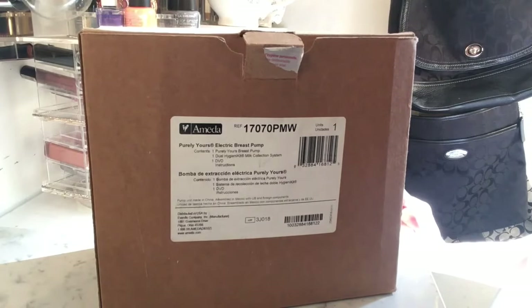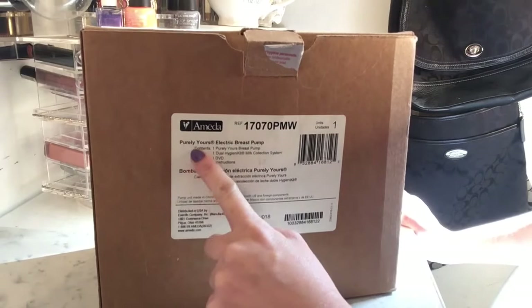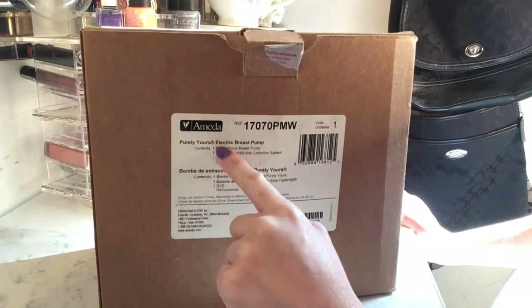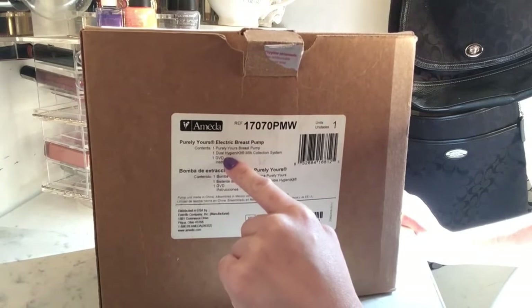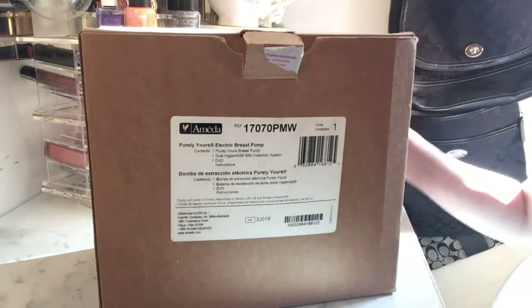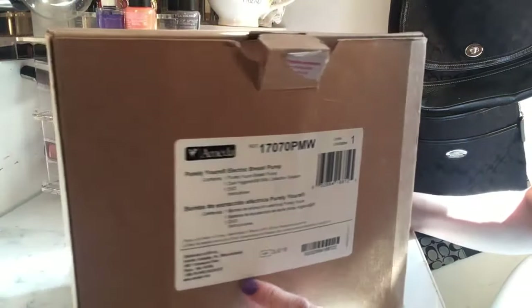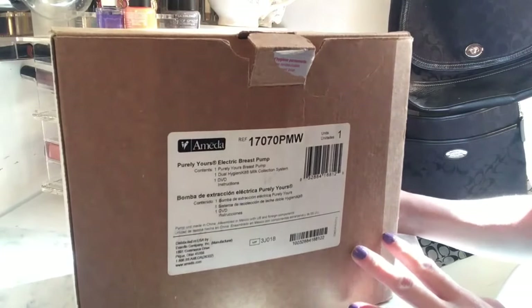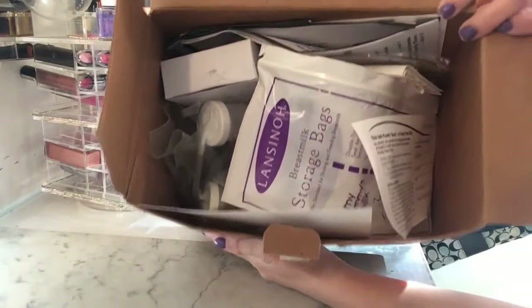Hello and welcome to my channel. Today we're going to be talking about the Ameda breast pump — specifically the Purely Yours electric breast pump. The contents include the Purely Yours breast pump, a personal hygiene kit, a milk collection system, one DVD, and instructions. My insurance paid for this, so we're going to talk about how to set it up and do a review.